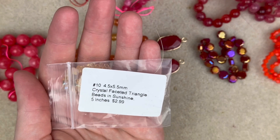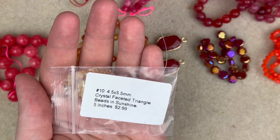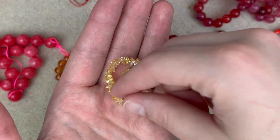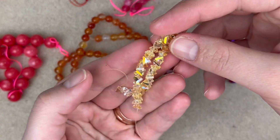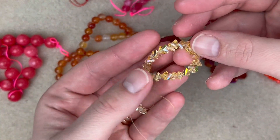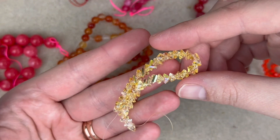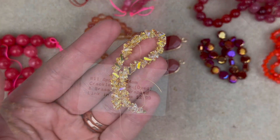Next up is a 4.5 by 5.5mm crystal faceted triangle bead in the color sunshine — five inches here. There's just a soft place in my heart for triangle beads. This is honestly my favorite bead out of the box because there are so many things you can do with them. Keep them together and they have an organic feel, or use them as spacers for a unique silhouette. I wish we had a full strand, but for $22.95 with all these gemstones, crystals, and metal components, you really can't ask for more.